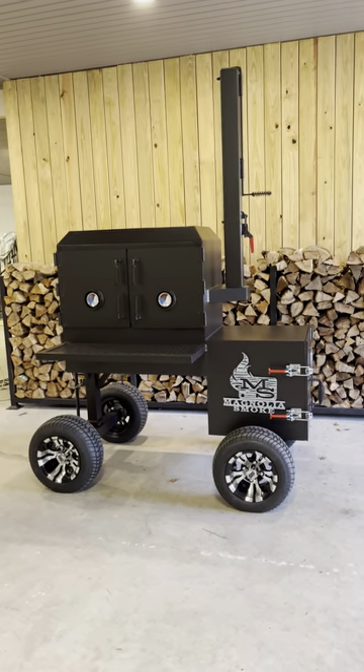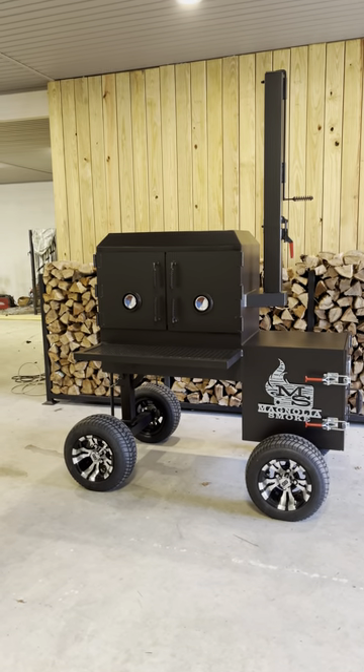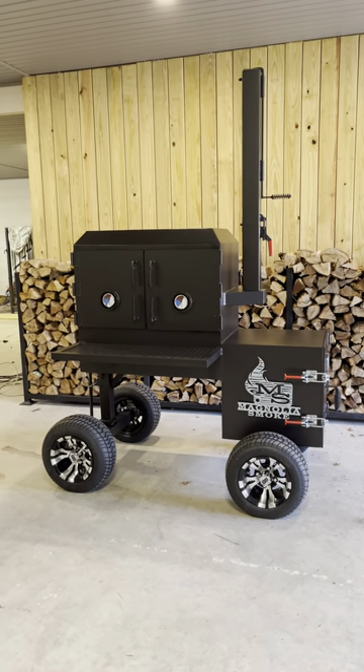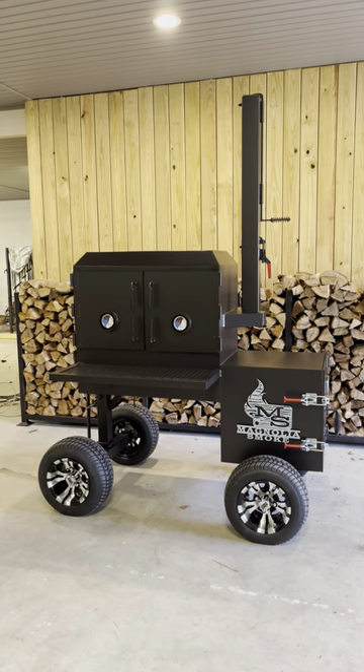Hey everybody, Brian with Boathouse Smokers. I posted a couple of pictures of this pit this morning on social media and my phone has been blowing up non-stop, so I figured I'd do a little walk-around video and give everybody some info on it.